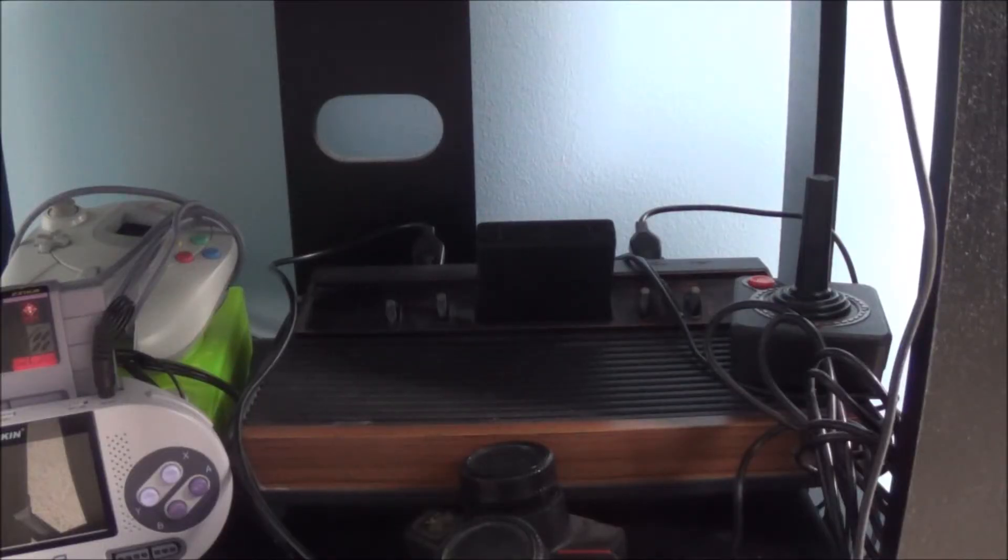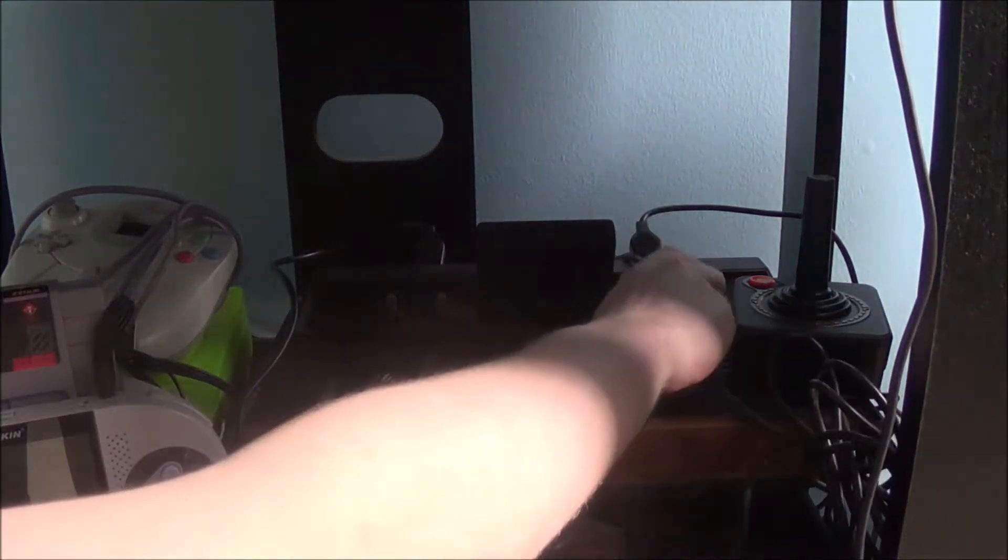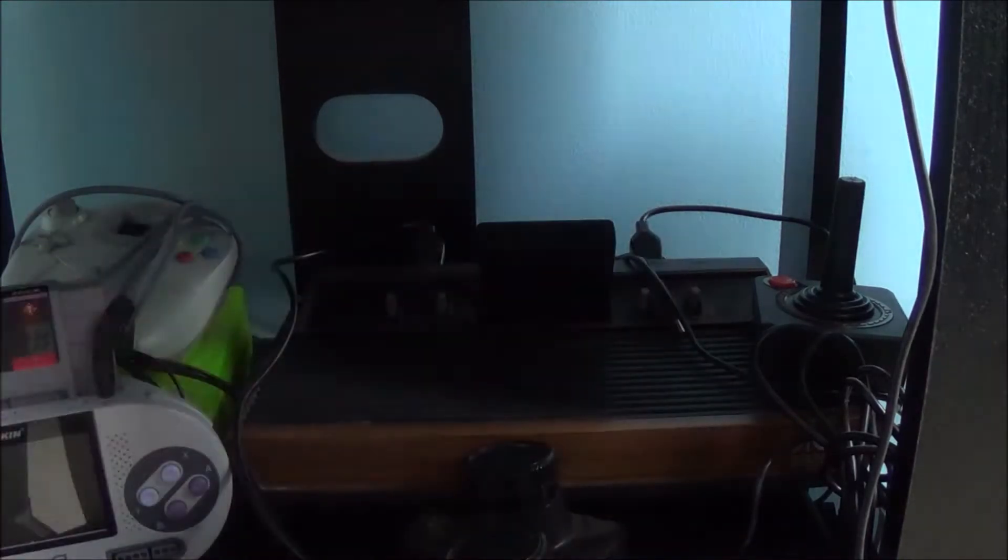One thing I got wrong in the original review was that I claimed you had to have the console on before holding down the reset button, then turn it off and back on to get the glitch to work. In actuality, you just have to hold down the reset switch before turning the system on — that's how you get the glitch to work.